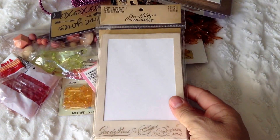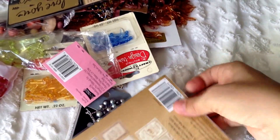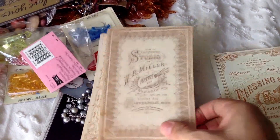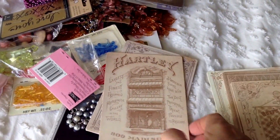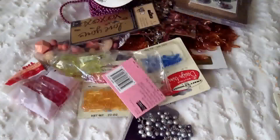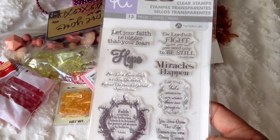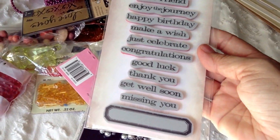Let me open them super fast so you can see. So you get this one, this one, this one, another one, and the last one. You get these keys. You get these stamps — never used them.